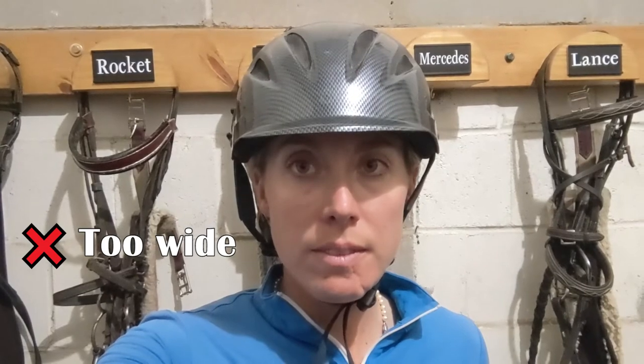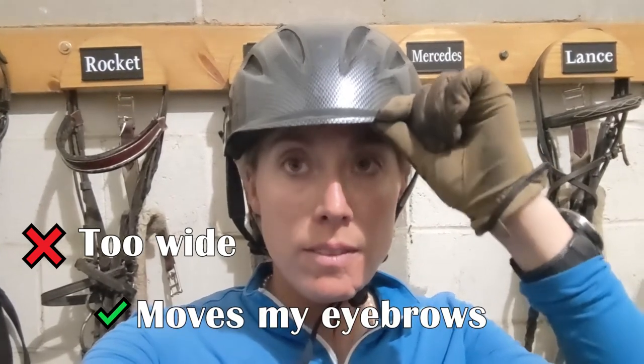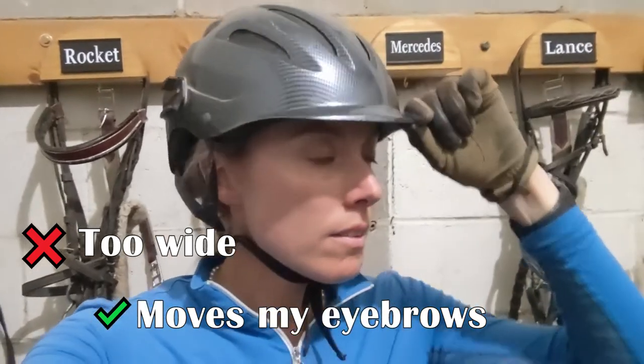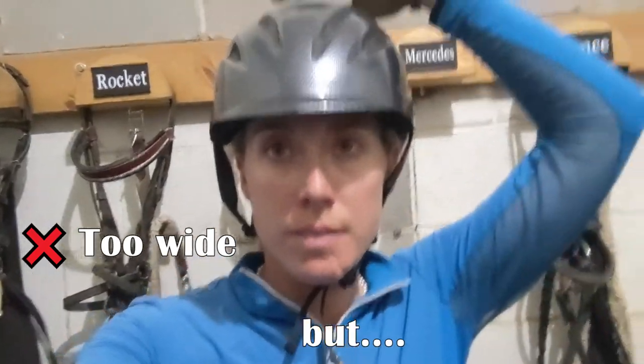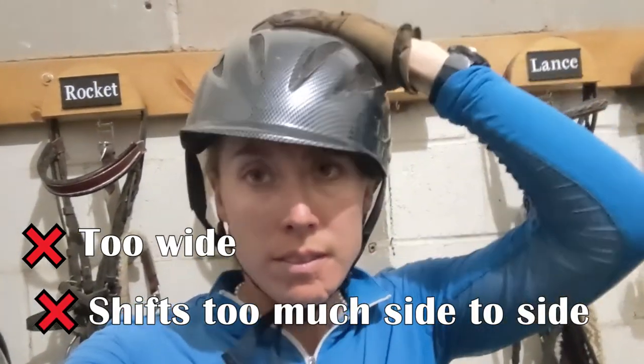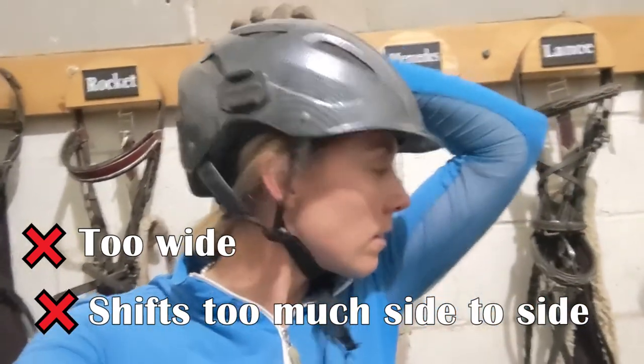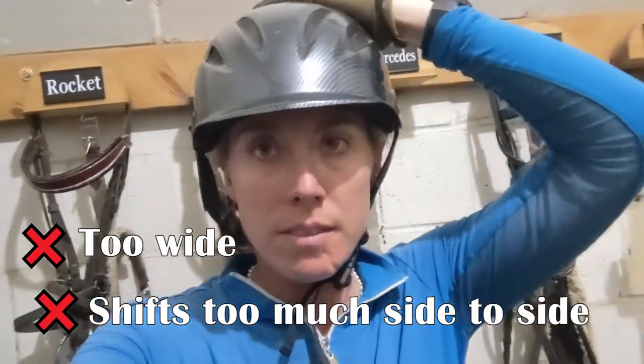Okay, this one is too wide. I have an oval head, so this one is tight on the front and back — you can see it moves my eyebrows — but it shifts heavily side to side. There's so much shifting in this helmet that it would not fit and would not protect me in the event of a fall.